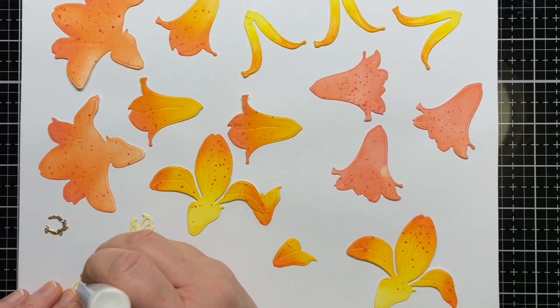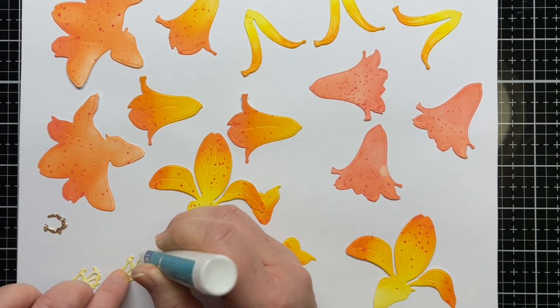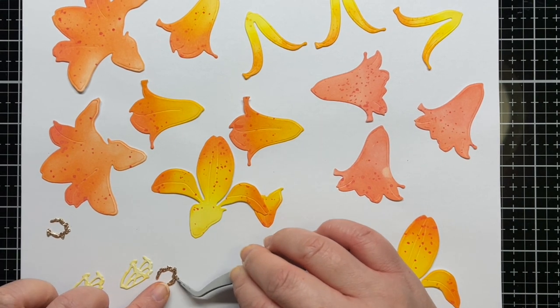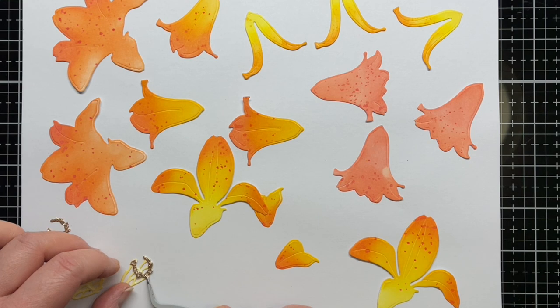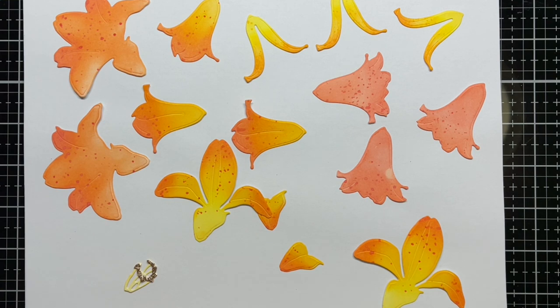Once the petals were dry, I started adhering them together. The dies are designed with matching curves and notches, so it's very easy to see how they fit together. I used regular adhesive for the flowers, except for the bottom part of the Lily in Bloom — for that petal, I used foam mounting tape for a little extra dimension.